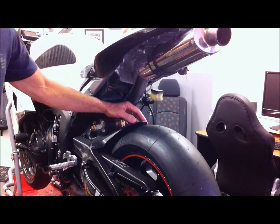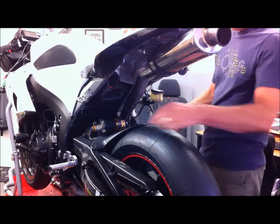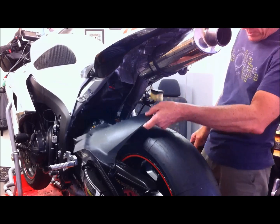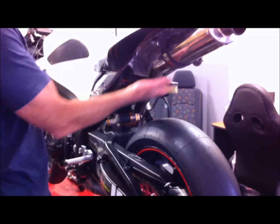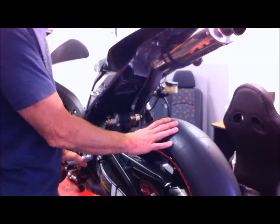The first thing we have to do is take the tire hugger off. That's the last of the three bolts for taking the tire hugger off. The other method of taking the weight off the suspension is just to use a car jack in this area, and you put the transmission in gear to lock the wheel.